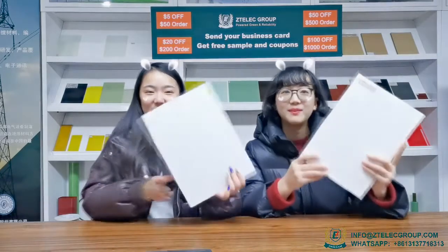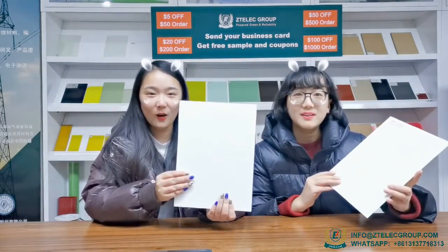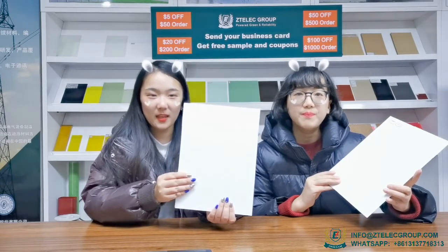Hello, this is Tina. This is Charlie. Today we'd like to show you our lightweight epoxy sheet. It's much fewer in quality than ordinary epoxy boards. The biggest feature is lightness.